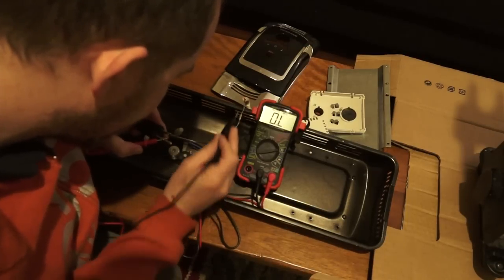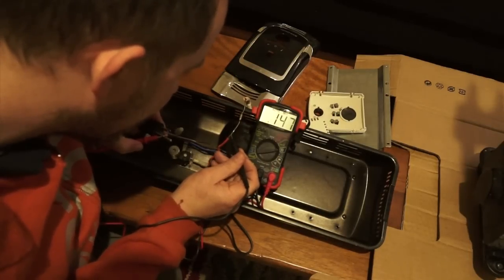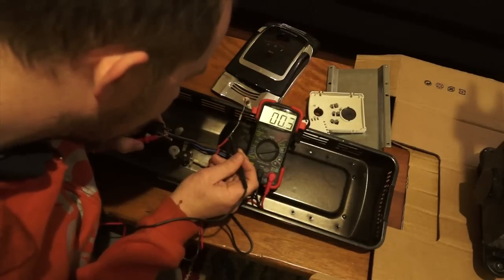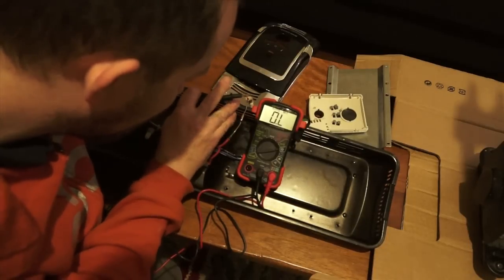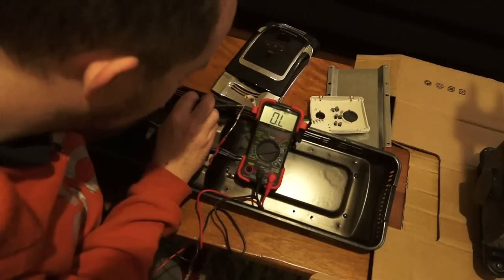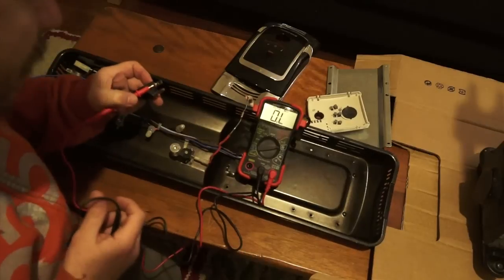So then you can test it up here, in front of this resistor or whatever it is. And there we go, we've got 0. And then you test it on the other side here — make sure it doesn't touch your metal casing — and it shows O-L. So this is the problem area. I'll try to find this thing online and replace it, and hopefully the heater will work again.